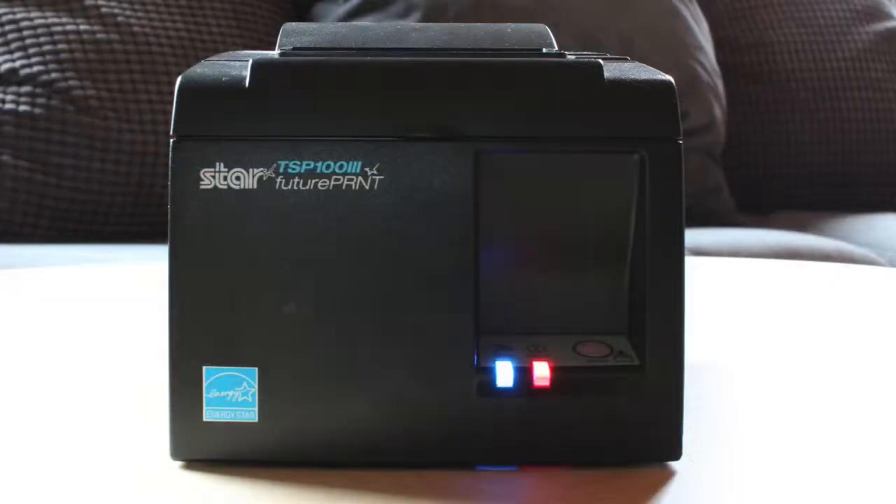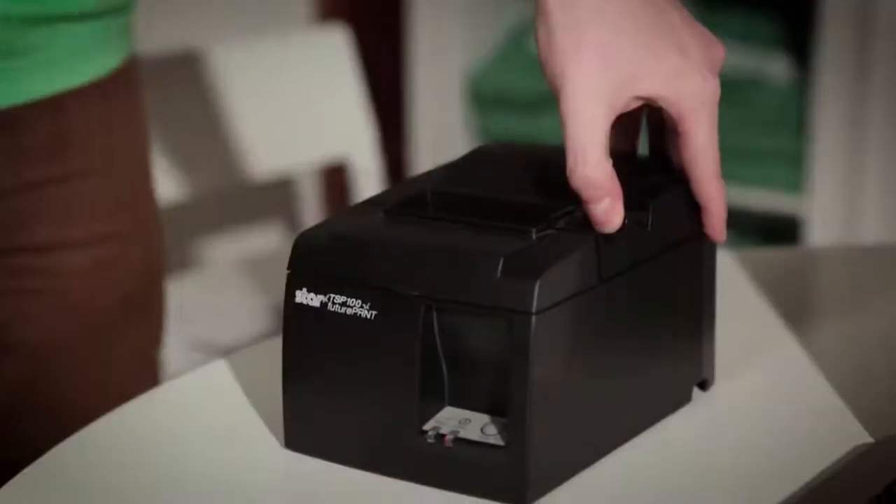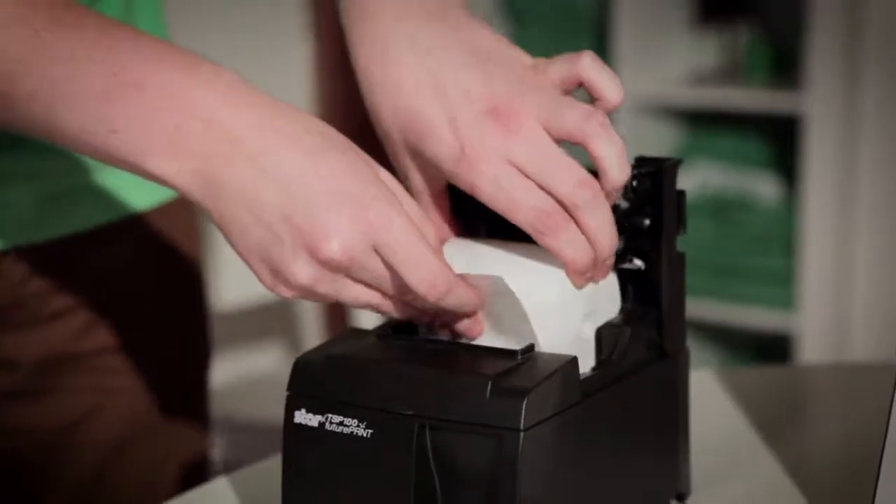Connect the power cable to the printer and power it on. Next, insert the receipt paper and close the lid.